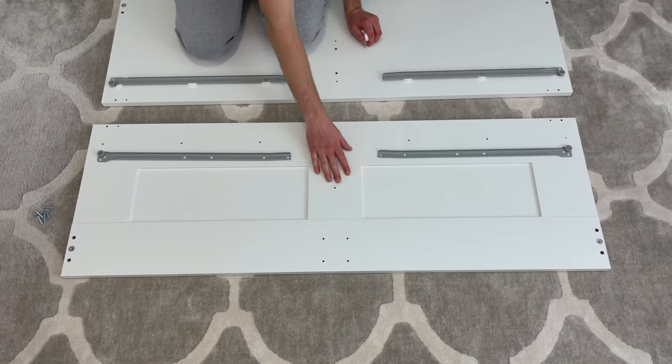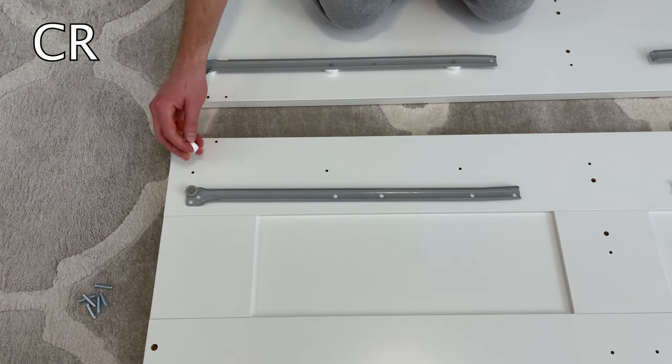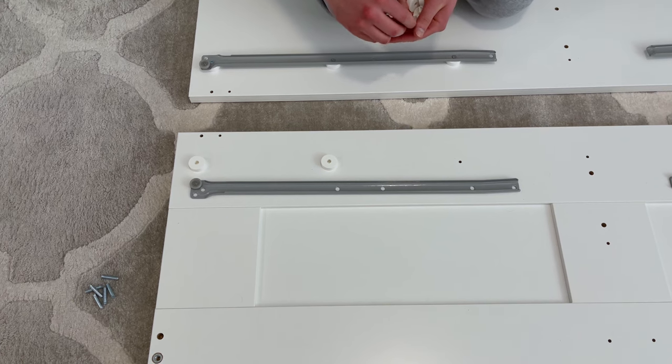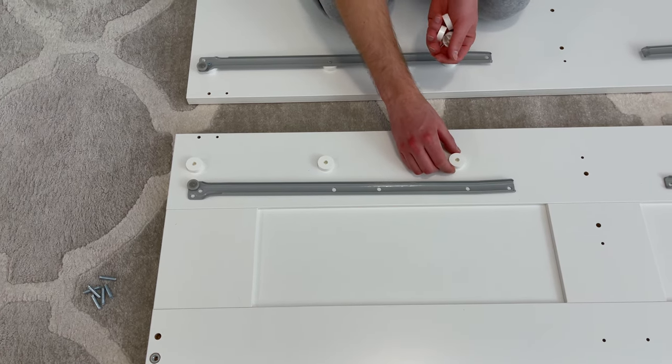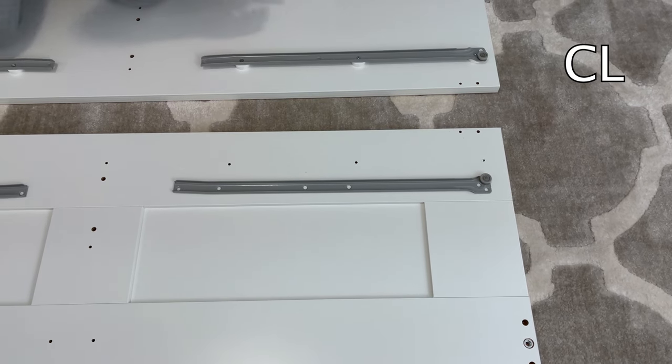Now for this panel, the left side will have the CR drawer slider — place the three big plastic washers like this. The right side will have the CL drawer slider — again, place the three washers as shown. Then put the CL drawer slider onto the washers and secure them using three long screws. Do the same to the CR drawer slider as well.